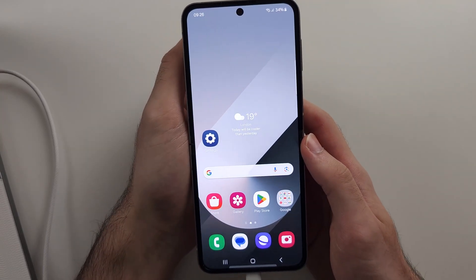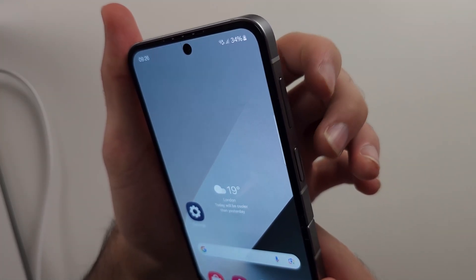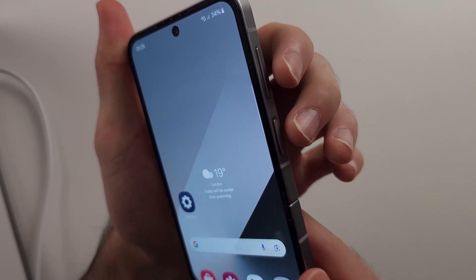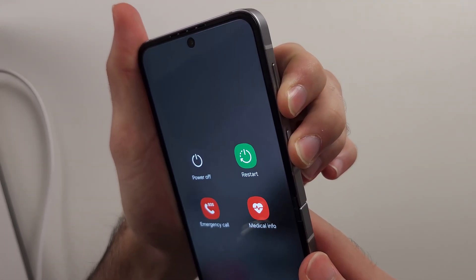So pause the video and repair your phone. I will begin in 3, 2, 1. Press and hold power and volume down. Keep these two held down, do not release.